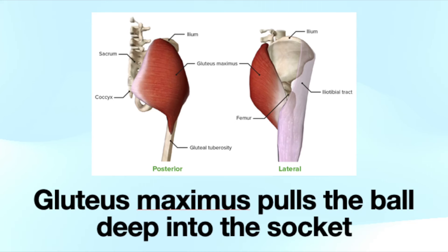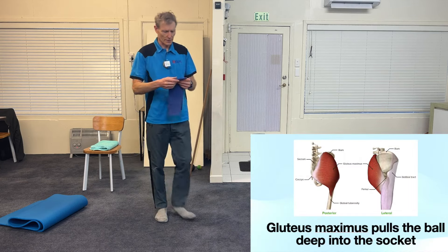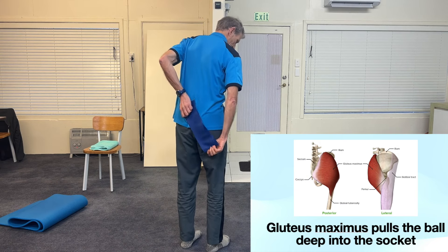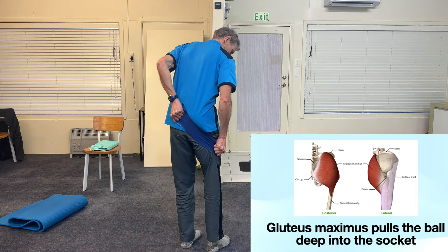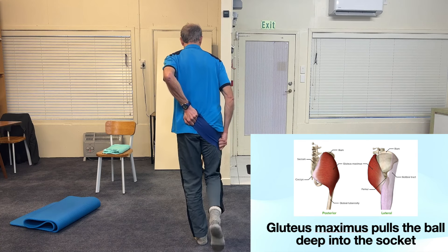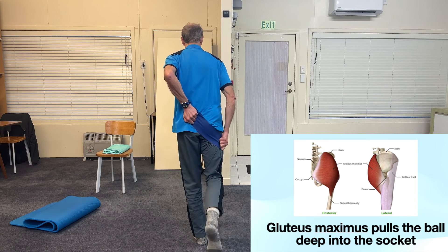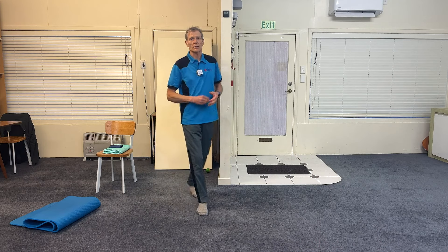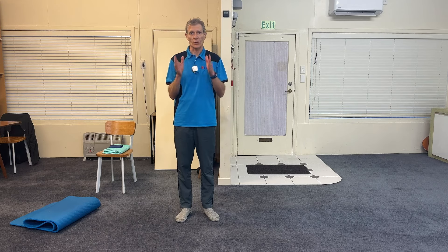It's very important to have an active gluteus maximus. Imagine the gluteus maximus is like a stretch band running from the sacrum to the side of the thigh. When stretched, that band pulls the top of the thigh backwards and pulls the ball of the femur back into the hip socket. So the gluteus maximus helps the ball stay back and deep in the socket where there's lots of joint surface and very little chance of doing any damage. We need a strong active gluteus maximus — in modern civilization this does not happen.